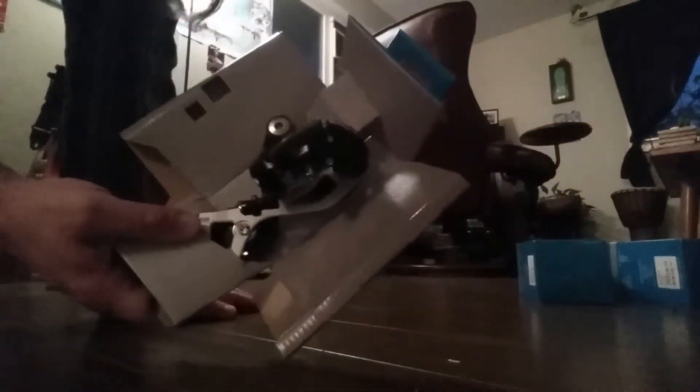First let's unbox the derailleur and take a look at it. I'm planning on using this bike for touring, so this is all you need — you don't need an XT derailleur or anything expensive like XTR. This will do just fine.